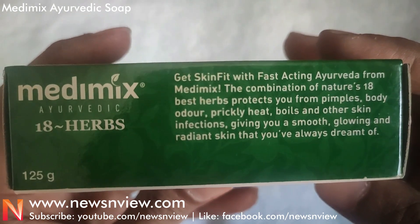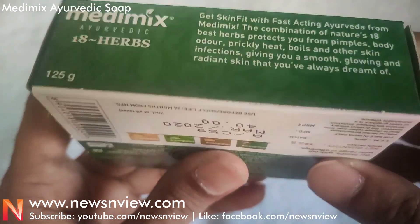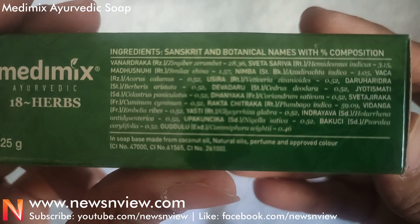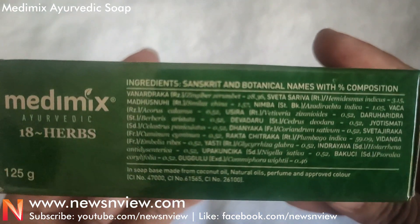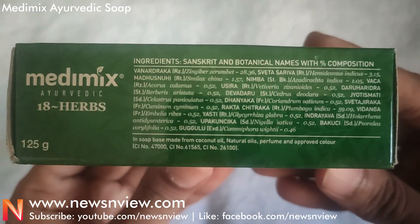Here they mention: get skin fit with fast-acting Ayurveda from Madimix. The combination of nature's 18 herbs are there in the soap. Ingredients information is given here — you can pause the video if you like to read. Now let me open the box and show you how the soap looks like.